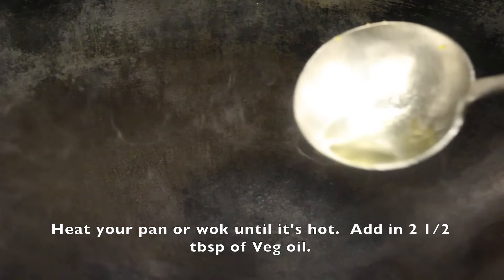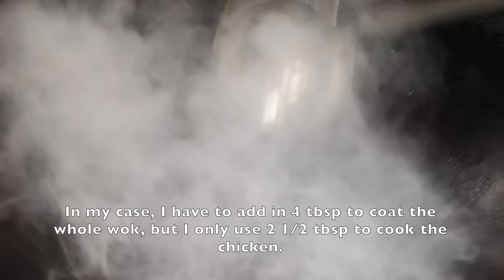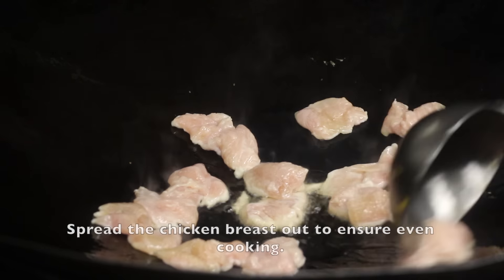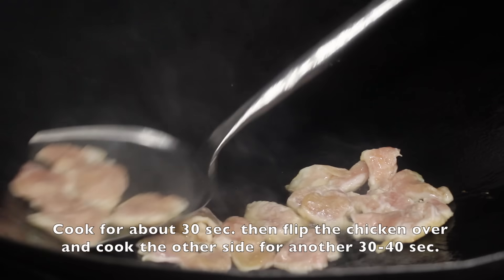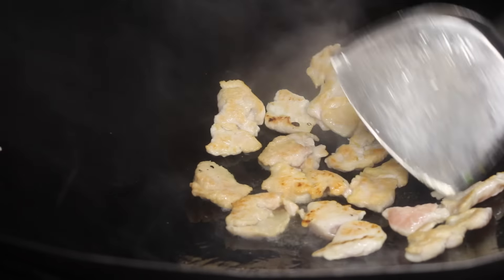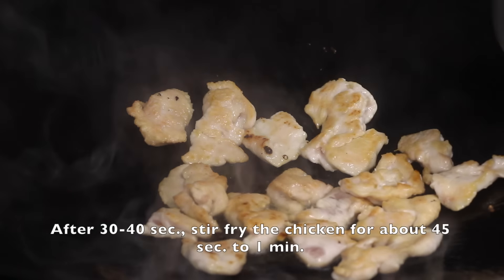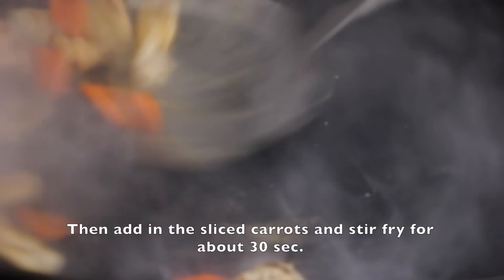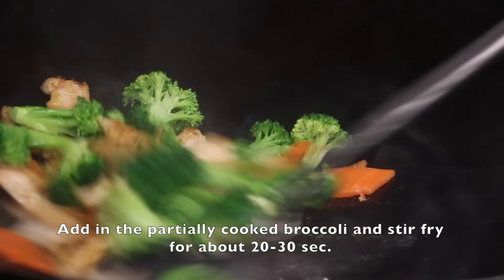Heat your pan or wok until it's hot. Add in 2 and a half tablespoons of vegetable oil — in my case I have to add in 4 tablespoons to cook the whole wok, but I only use 2 and a half to cook the chicken. Turn your fire to medium-high when cooking the chicken breast. Spread the chicken breast out to ensure even cooking. Cook for about 30 seconds, then flip the chicken over and cook the other side for another 30 to 40 seconds. Stir fry the chicken for about 45 seconds to a minute. Then add in the sliced carrots and stir fry for about 30 seconds. Add in the partially cooked broccoli and stir fry for about 20 to 30 seconds.